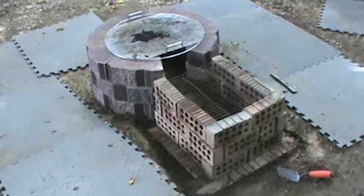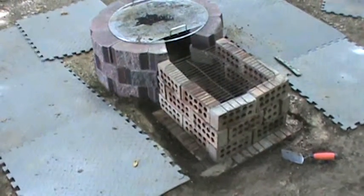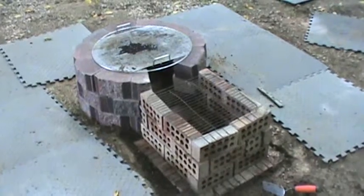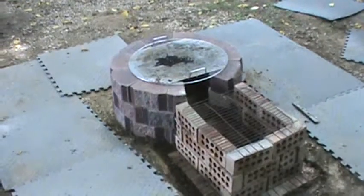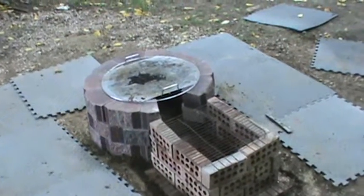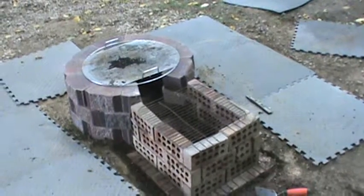This is what it looks like at this stage. If I had the rest of the day I would start laying these blocks and make it permanent, but we won't be using it for a while, so I'll wait till I get it done. Like everything else, time is always a constraint — you've got to drive an hour each way to get here.